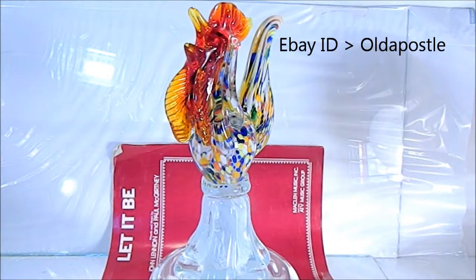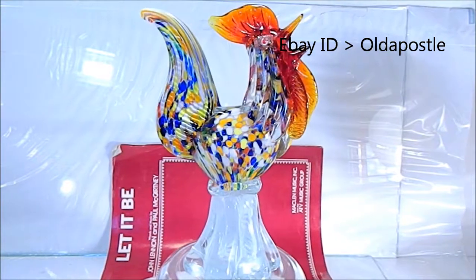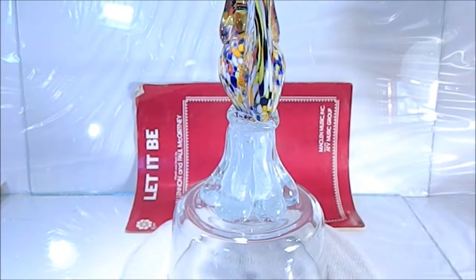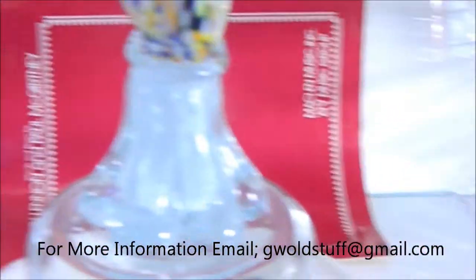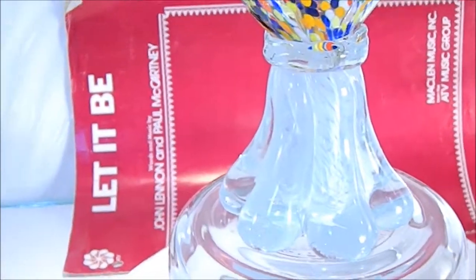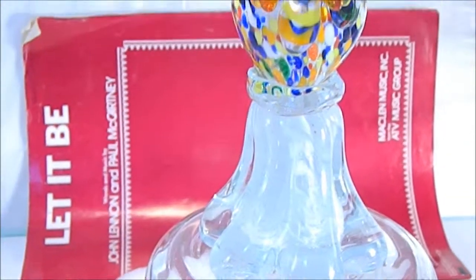This is a nice Murano glass rooster, sort of the end of the day colors. It was hard to get the base — you can see just by the design it's an old base. There are colors inside there, a whitish feathery look inside there. I just can't capture that on camera.